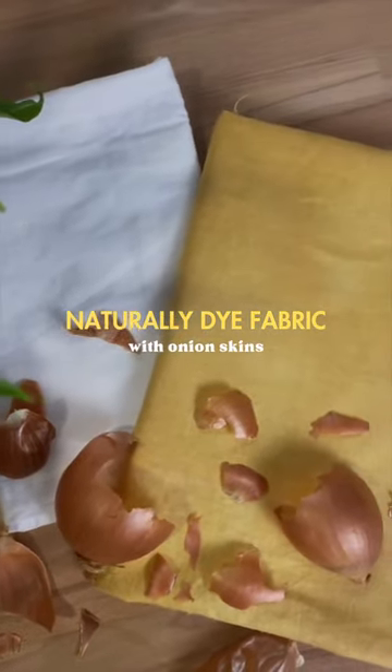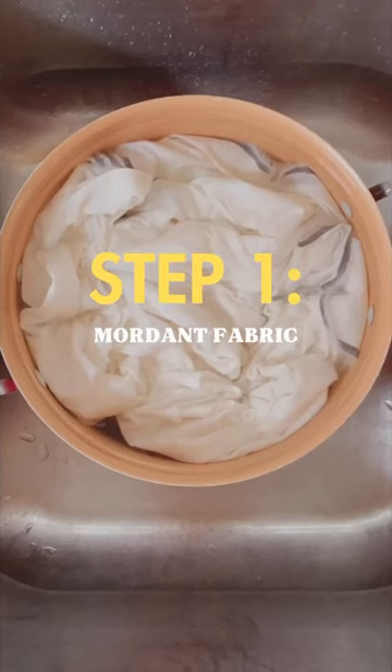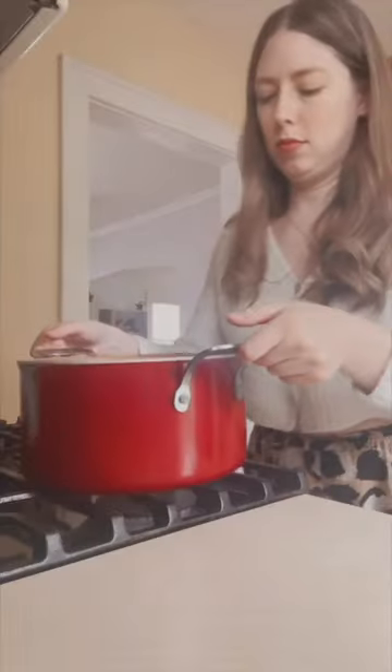Naturally dye your fabric using onion skins. I prepped my white linen fabric by soaking it in a mordant bath overnight, gave it all a good rinse, and then put a fresh pot of water on the stove.